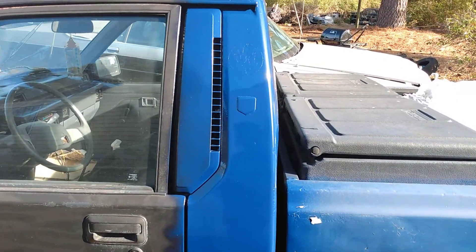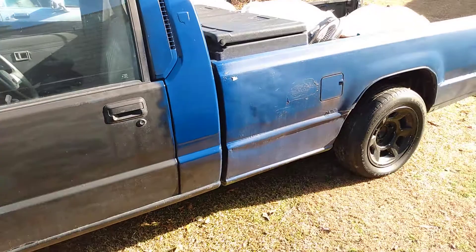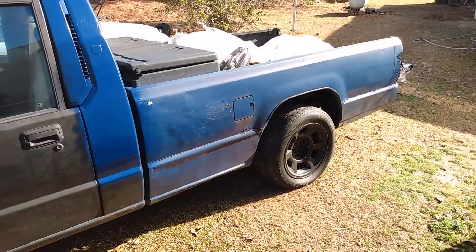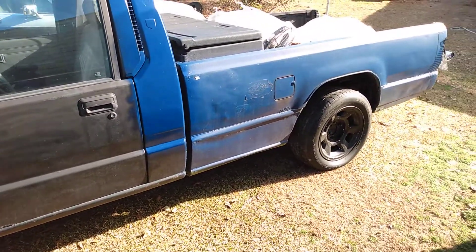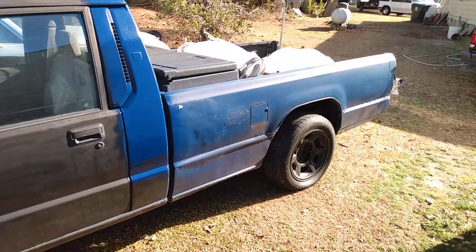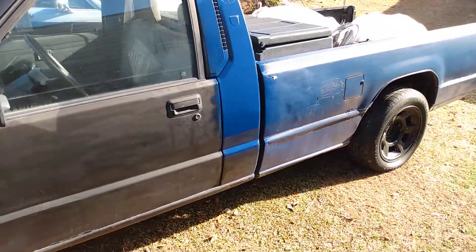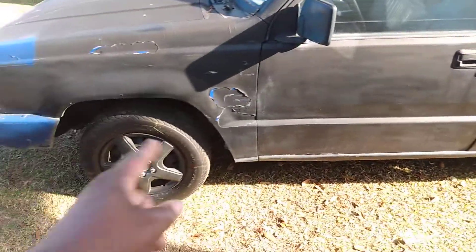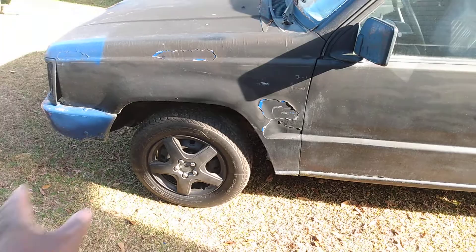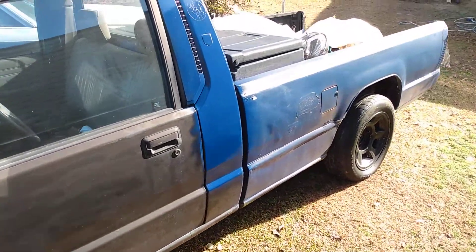Yeah, it's gonna look good once I get the whole truck painted over like this — sand it down in the back, take my time and lay it up there. But I'll put it in the shop when I paint it. Might wait till around April or May when it really gets warm and do it — just sand the body down first, cut all this off.